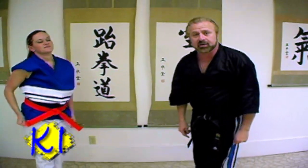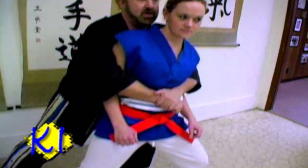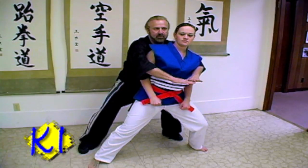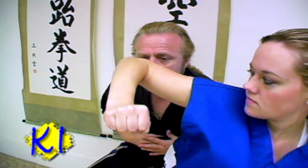And that is our technique this week. Stay tuned. Remember to use your legs and body weight to knock your attacker off balance. Spread your arms to break his grasp, then make your defensive strikes to break away.